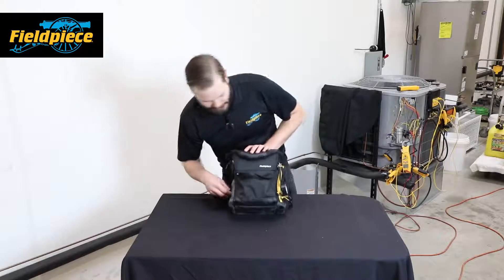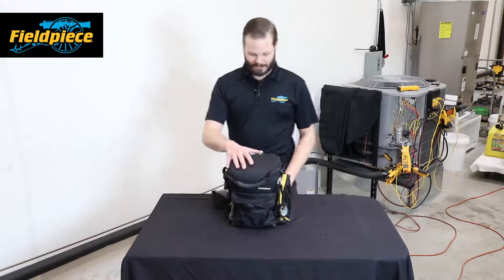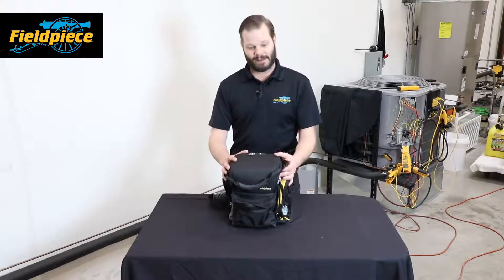That's the basics of the BG36. It's available now at your local distributor.